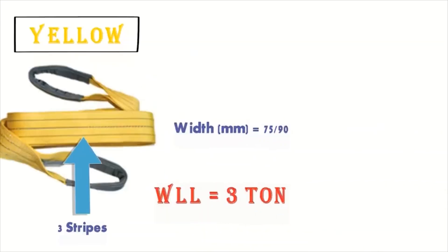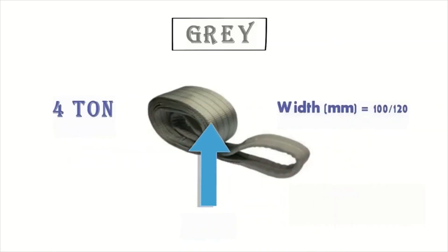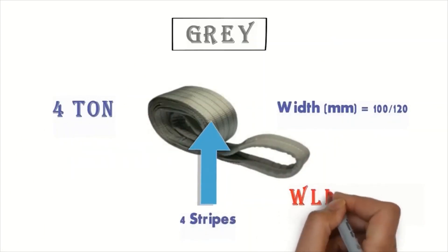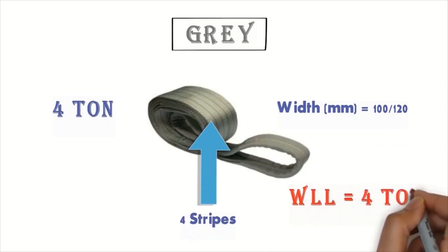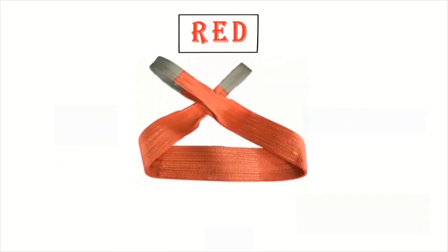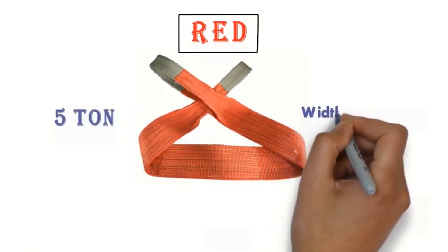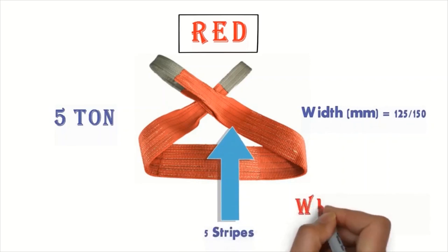The gray webbing belt slings is 4 tons — it means four strips and the work loading lifting is equal to 4 tons, with a width of 100 to 120 millimeters. The red safety belt is 5 tons — there are five strips, with a width range of 125 to 150 millimeters, and the work loading lifting is equal to 5 tons.